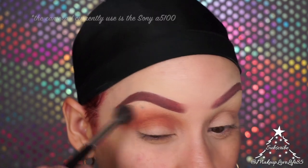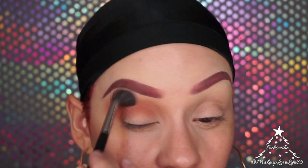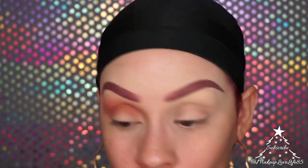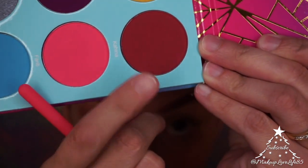I'm actually in the process of looking for a new camera, so if you guys have any recommendations just leave them down in the comments. Moving on to my next color — I'm going to take the Kahina shade from the Warrior Three palette and pop that right in.